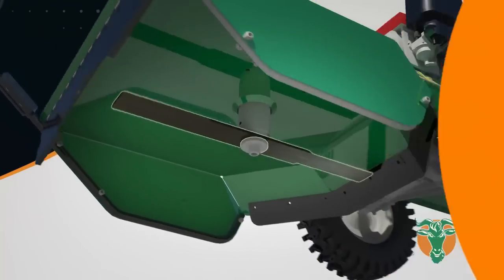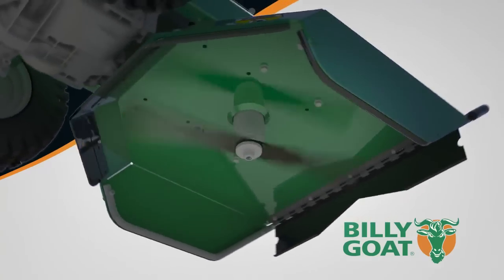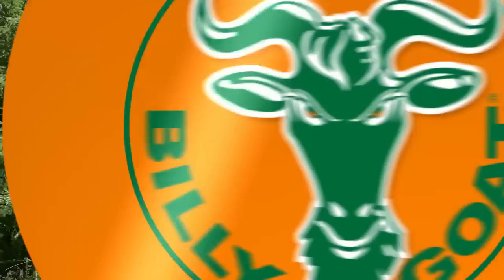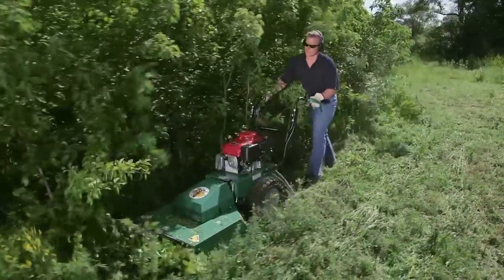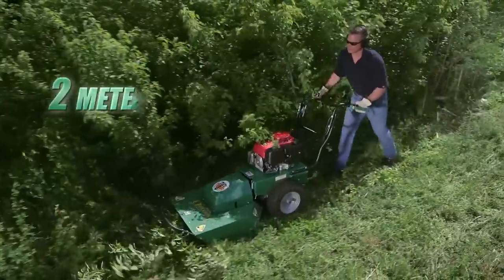To accomplish this, the working end of the Billy Goat Brush Cutter features a powerful high torque reinforced blade that is adjustable from 5 to 10 centimeters and able to cut any vegetation pushed over by the brush guard. This gives the Outback all the power it needs to cut brush and saplings up to 5 centimeters in diameter and 2 meters high.